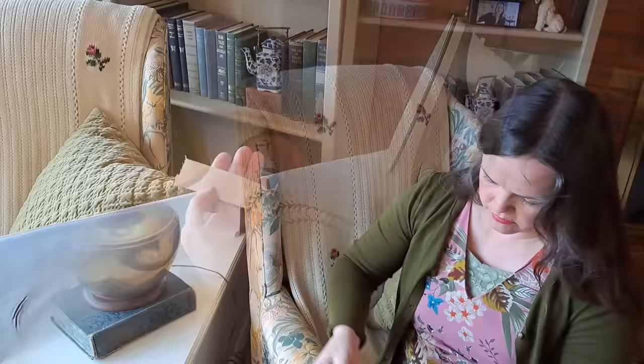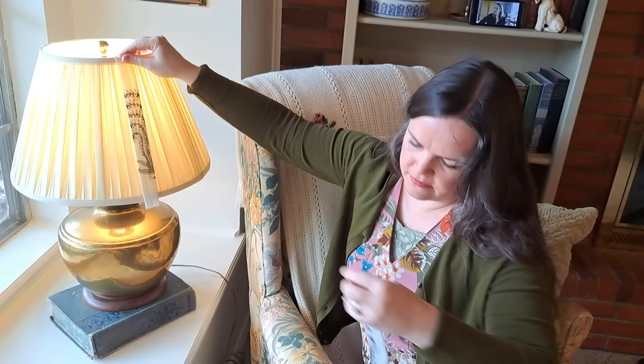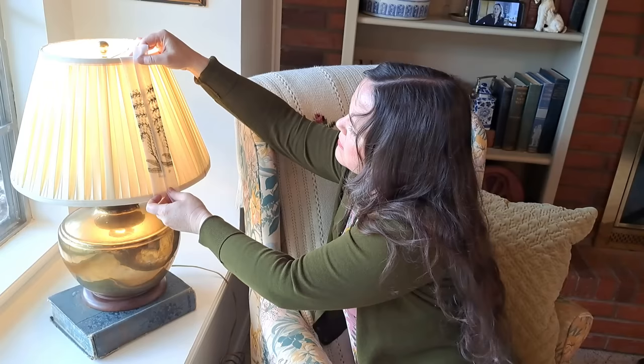Before you go too far cutting all your strips and doing all your pressing, it's a good idea to do a little sample section on your lampshade — just hold it up and see how it will look, and then continue.